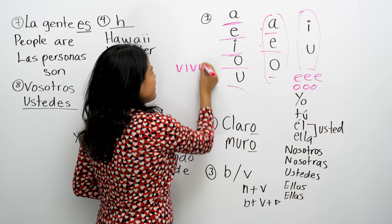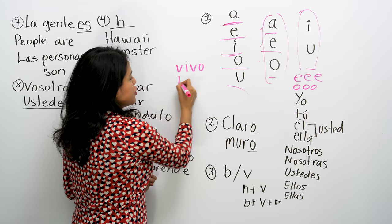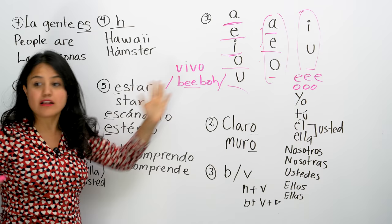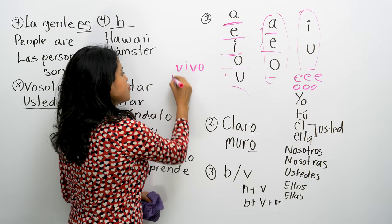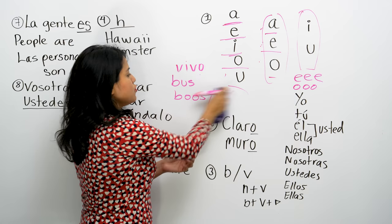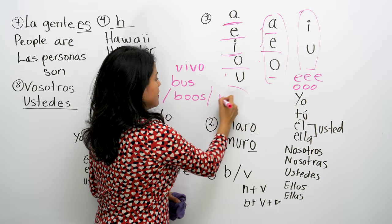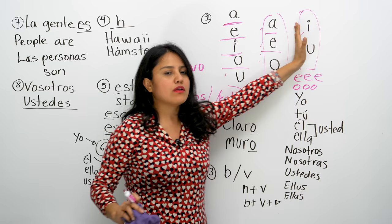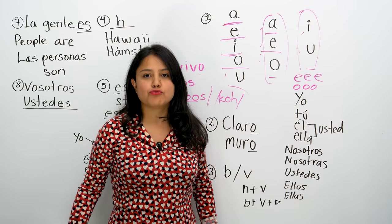For example, yo vivo — the I is alone and long. Or yo busco — it's like you're saying bu-s-co, the U is long. So: long, short, big, small, open, closed — A, E, O are open and short; I, U are long and closed.